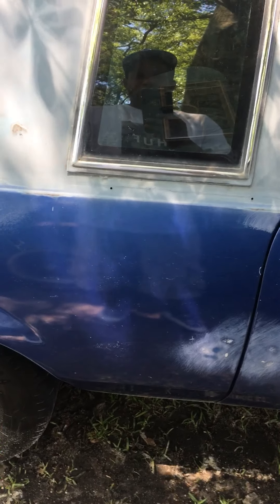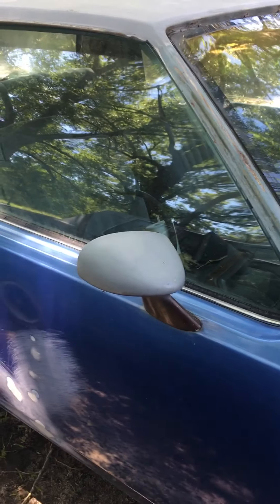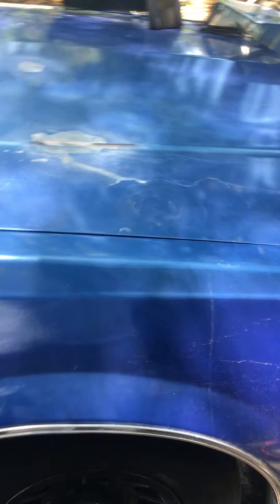I got the weather stripping and the window seals coming in probably around the same time the rims make it, so I will be uploading that. And once I get all that polished up, I'll be back installing it — though it probably doesn't make sense because they're going to take it off when they get ready to paint it anyway.